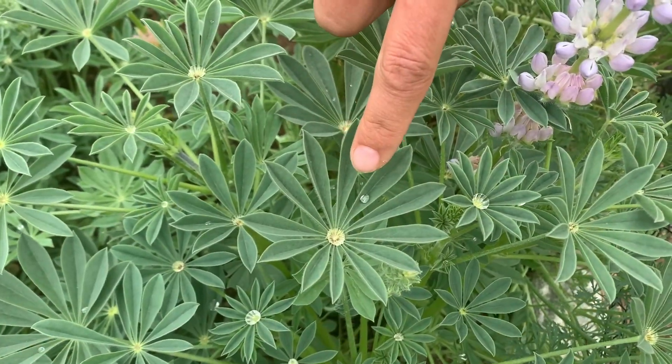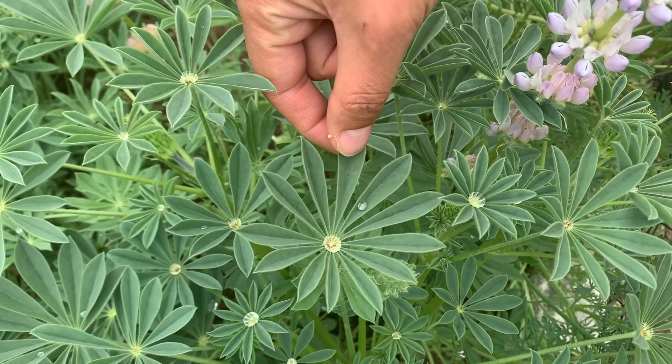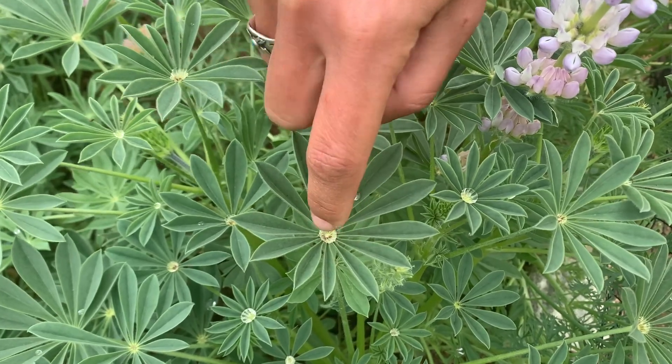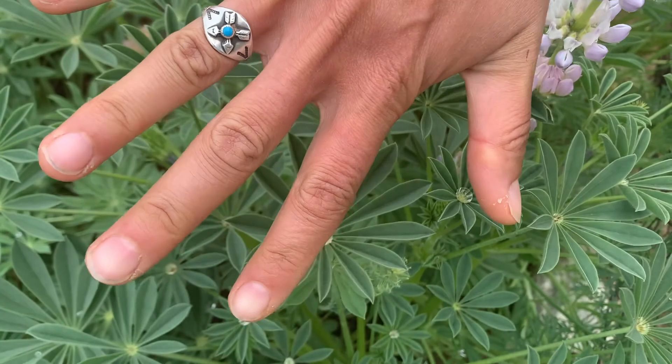Lupins have palmately compound leaves. That means each leaflet — this is one leaflet — arises out of the same point to form a leaf that's reminiscent of the shape of a palm of a hand.